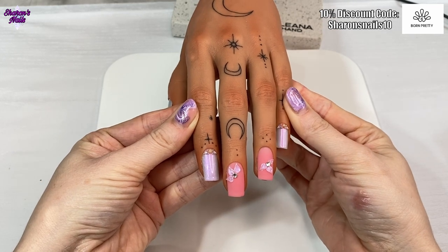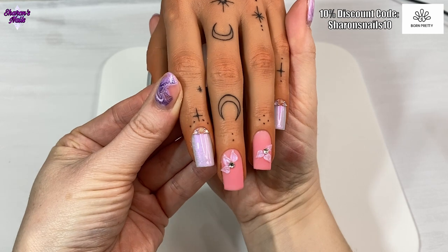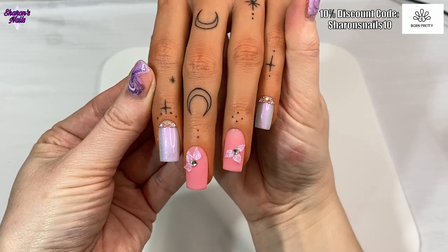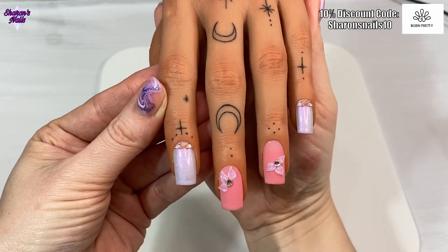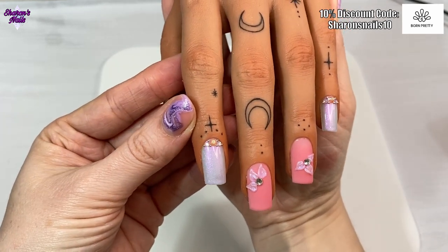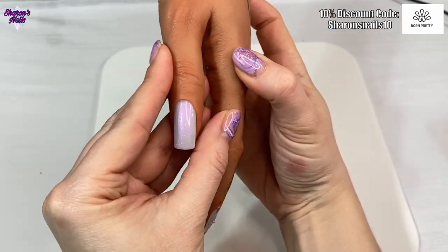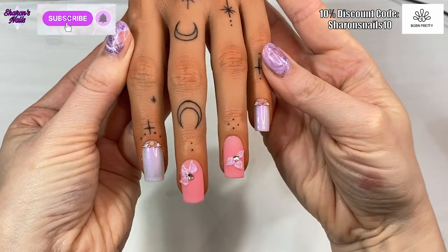Once I'm happy with where everything is, it gets a cure for 60 seconds to make sure nothing moves. This is the finished result - the 3D petals can be a bit fiddly but apart from that it was just gel polish and rhinestones. I really love the way these look. I prefer the petals on the ring finger because I got more used to the gel, but I really do like the colors and I love those milky jellies in matte as well.